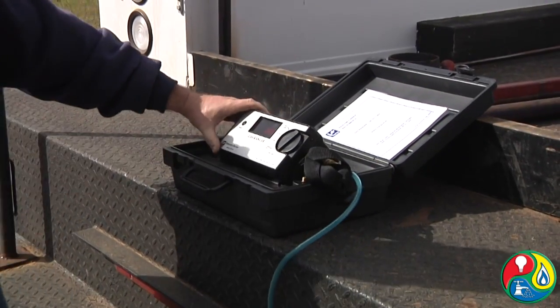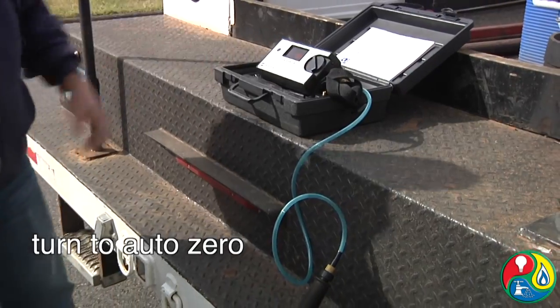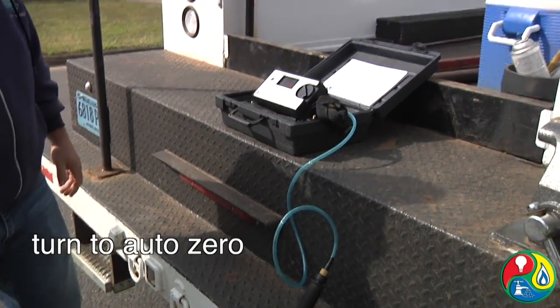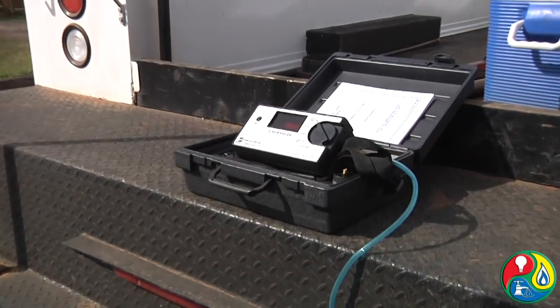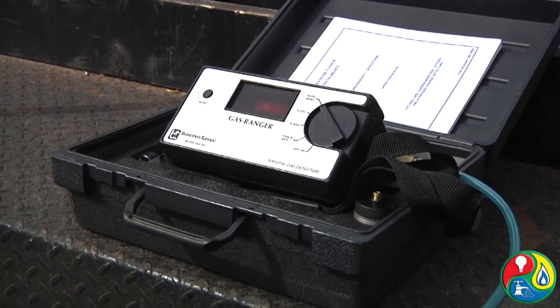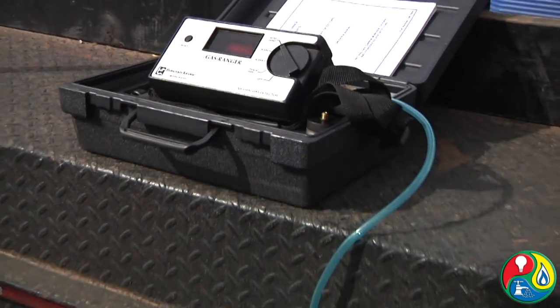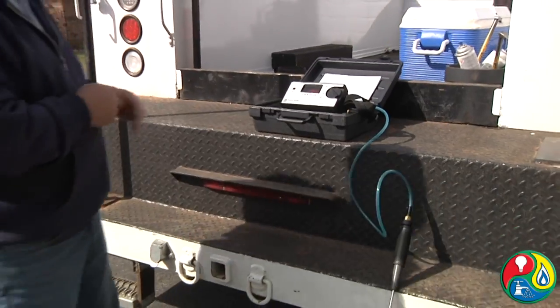When you get ready to turn it on in the warm-up stage, you always flip it to auto zero first, and it runs through a self-check. It checks the sensor, it checks the pump, and it also checks the batteries to make sure everything is working like it should. It takes about two or three minutes for this cycle to run.